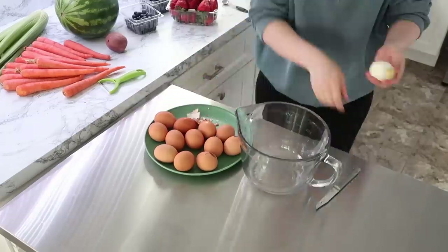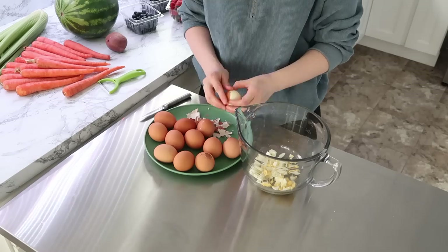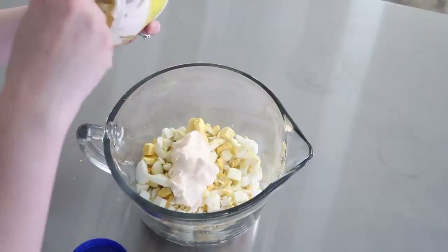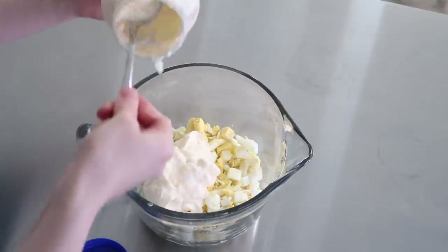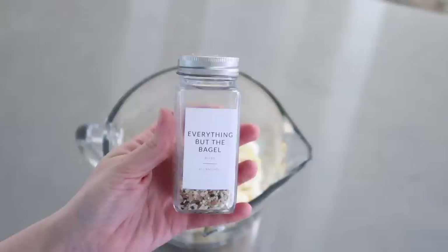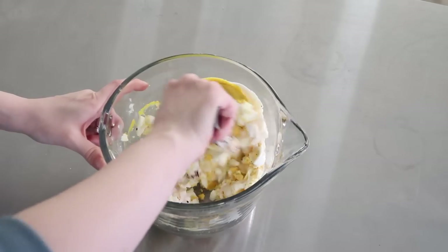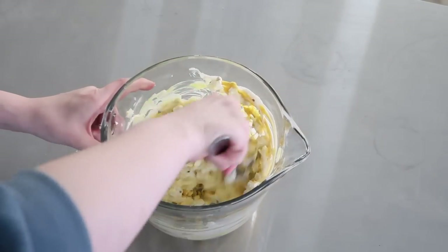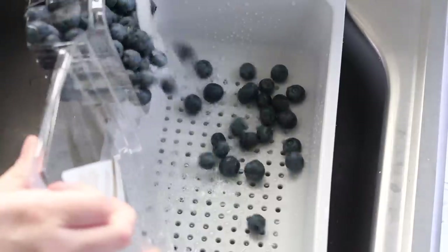Next I made some egg salad — I thought it would be an easy cold lunch she could put together into sandwiches alongside some fruits and veggies, and it helps add some protein. I don't use exact measurements for my egg salad — I basically just use mayo and yellow mustard, and if I have it on hand I love to throw in everything but the bagel seasoning. It adds such delicious flavor and extra texture.